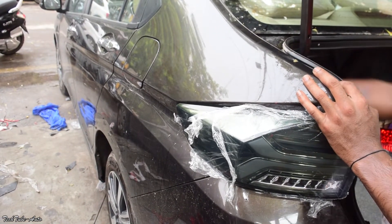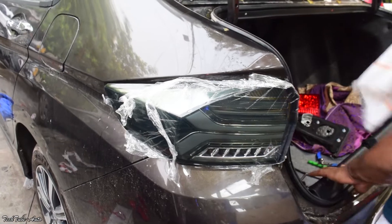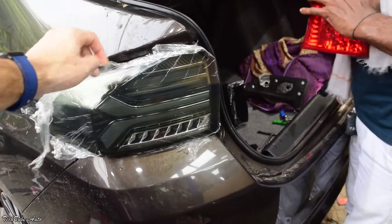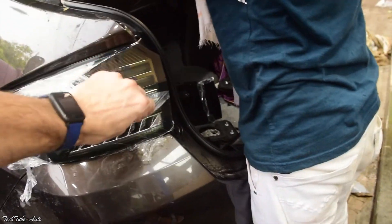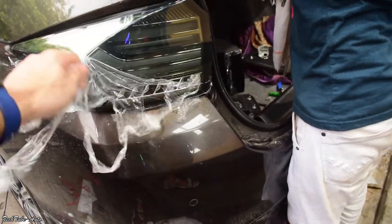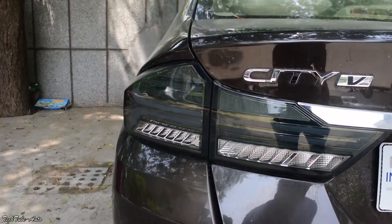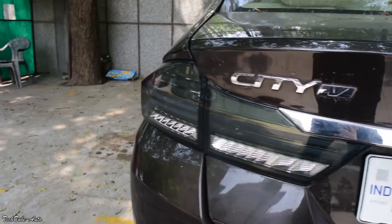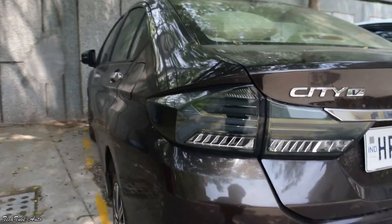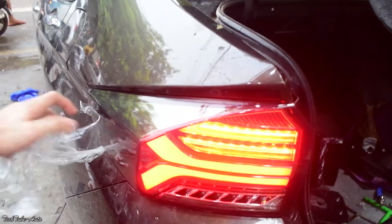Guys, अब lights install हो गई हैं दोनों sides पे — अब इसकी performance देखते हैं, सबसे पहले दिन में। Smoke की look इस color के साथ काफी ज्यादा suit कर रही है। Turn signals में matrix style वाले मिलते हैं जो कि और अच्छी looks देते हैं इस गाड़ी को।